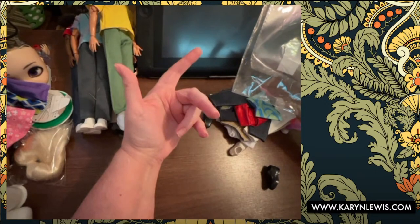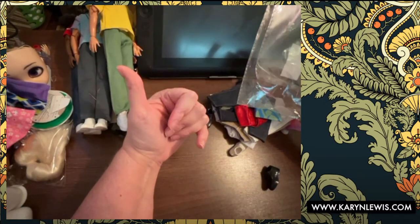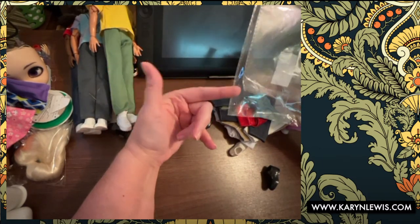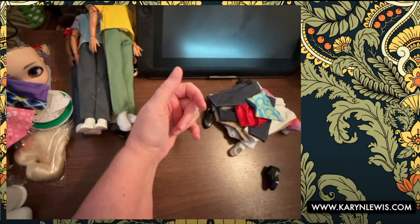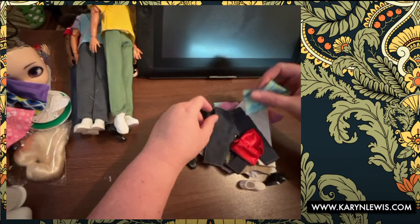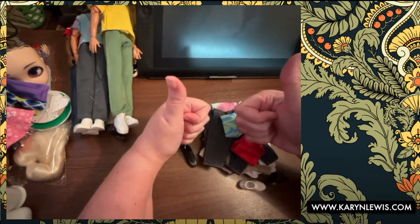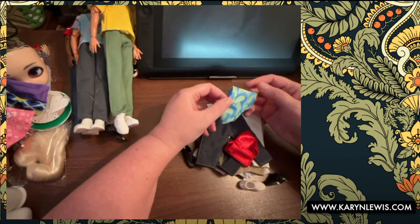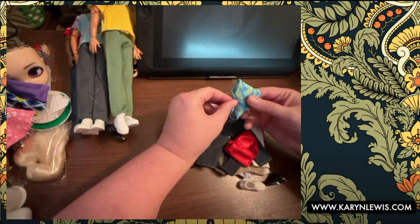Then I found the surfboard Skipper — she had knees and elbow articulation — and I made an offer and she accepted, so I have two Skippers coming but only one I want. I also bought a Barbie baby for like four bucks and it came on Friday, but I have no idea what happened to it. I just rated the seller anyway and said it was great because it wasn't that expensive. Alright, let's see what kind of crazy stuff came in this pack.